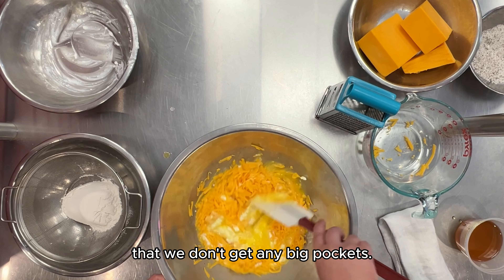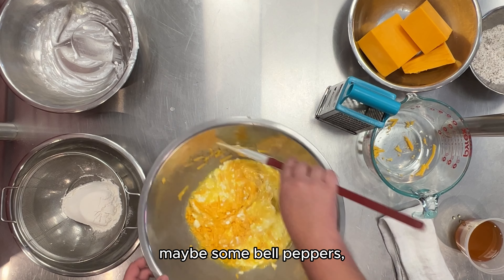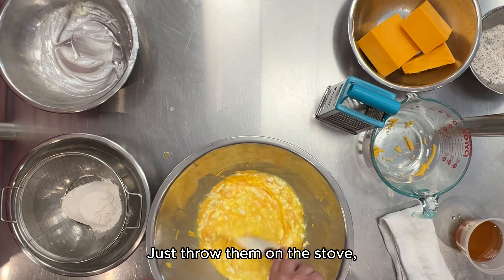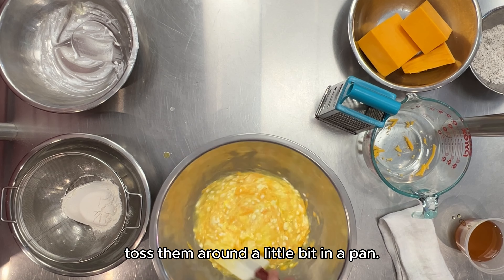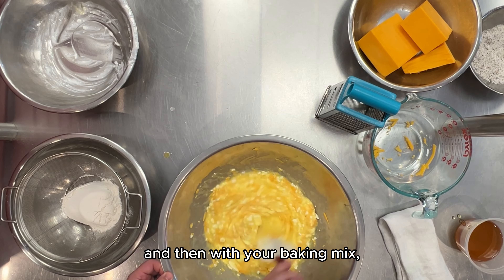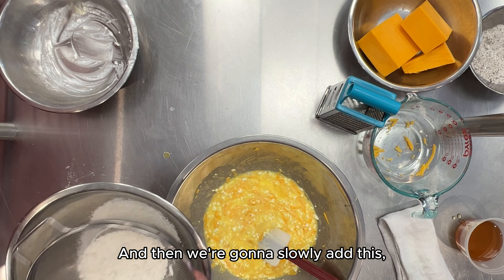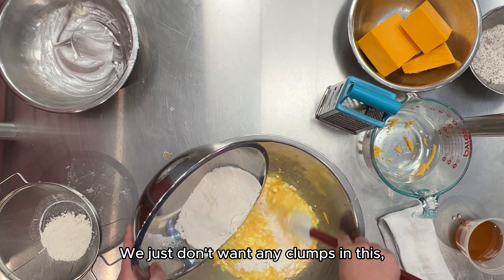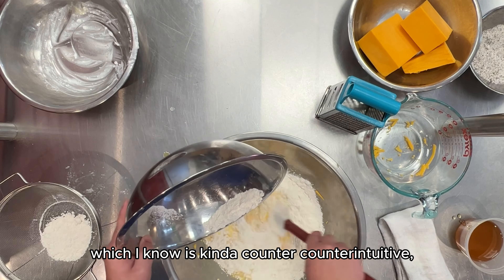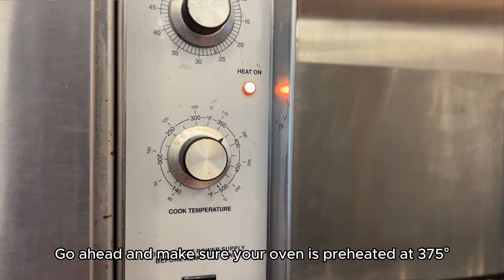Now if you want to adjust this recipe, you can add sausage, bacon, maybe some bell pepper — any of those things are going to work. If you have vegetables, just give them a little bit of a cook first — throw them on the stove and toss them around. So our egg and cheese mixture is all together. With your baking mix, sift it to make sure there are no lumps, then slowly add it while stirring the whole time — we just don't want any clumps in this. I know that's a little counterintuitive with pancake mix, but not for this recipe.